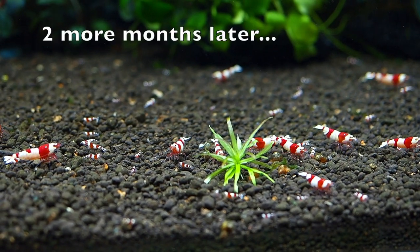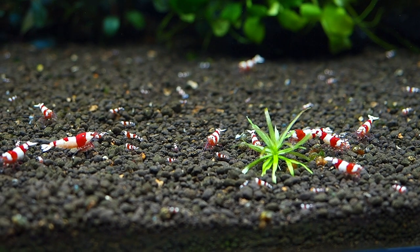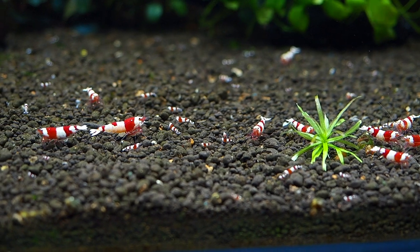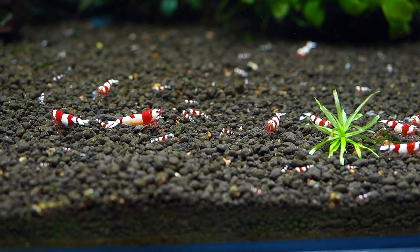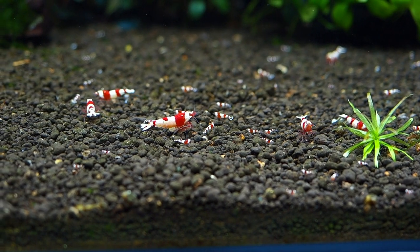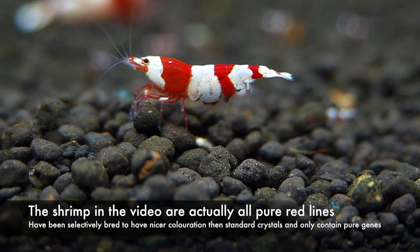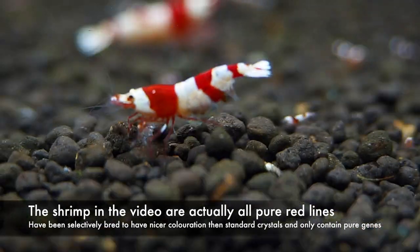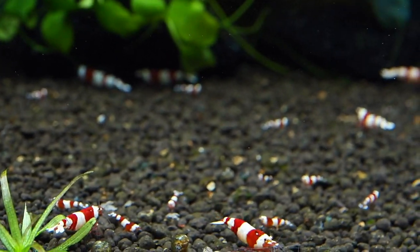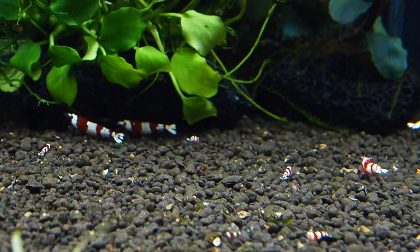Two more months later and the shrimp are now starting to breed like crazy. The numbers have already tripled by now and you can see that there are babies everywhere. You really just need to make sure you keep on top of your water parameters while supplementing with good food. It may also be good to add Indian almond leaves, cholla wood, or alder cones as they are beneficial, but for this tank I aim to keep it as simple as possible.